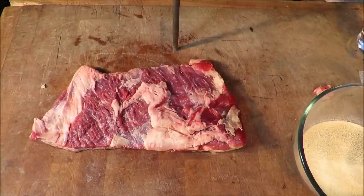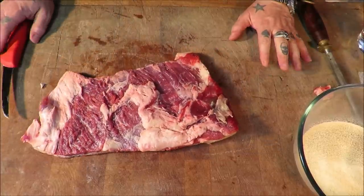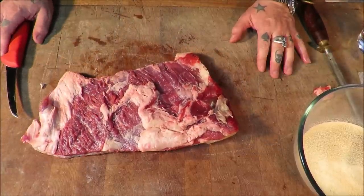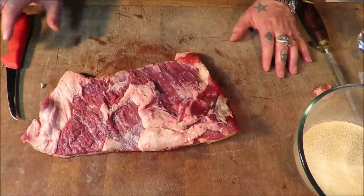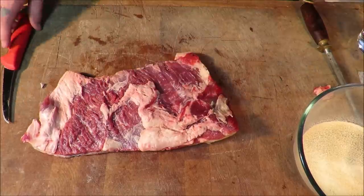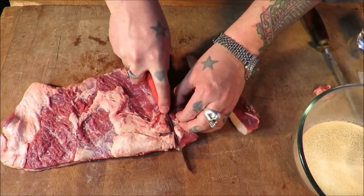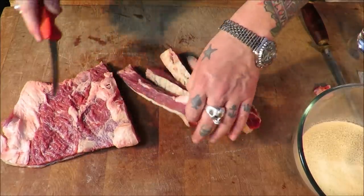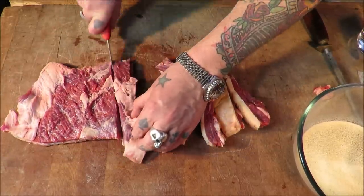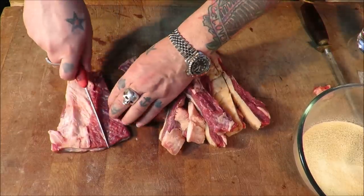Well hello there, my dear friends, welcome back to the Scott Reed Project. Today is a sausage making master class — but not so much a master class, more a history lesson. We are going to be doing a very, very old beef sausage recipe and we're going to be making up our own seasoning. This is the days before pre-made sausage seasoning. This recipe must be 70 years old.